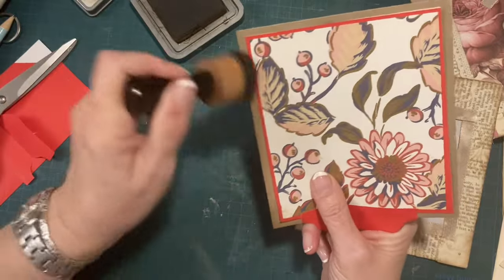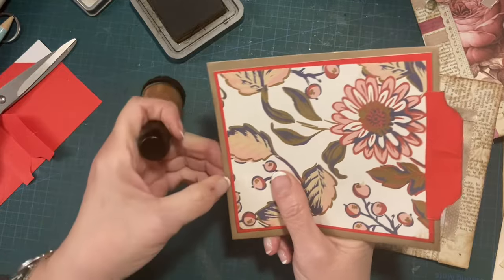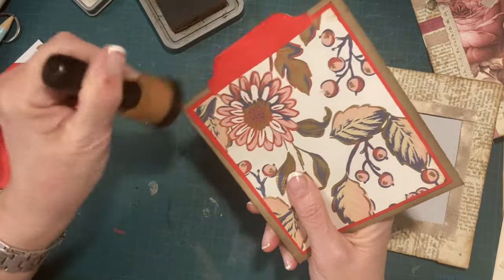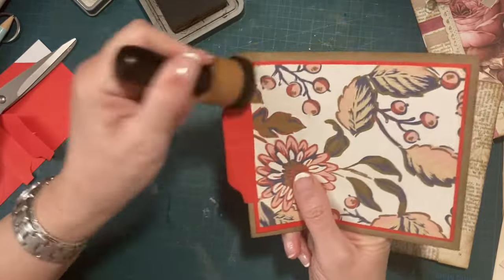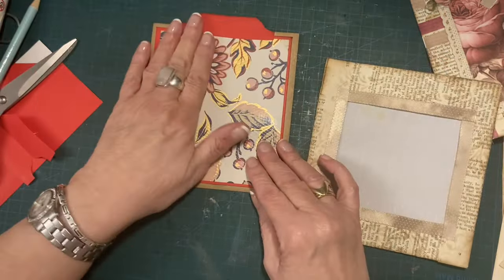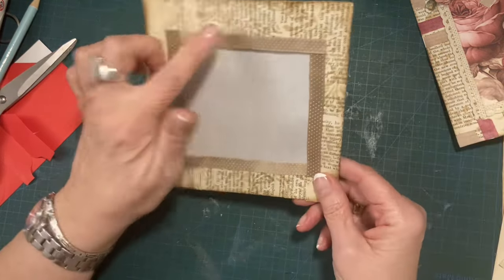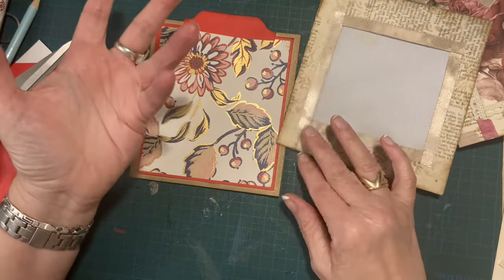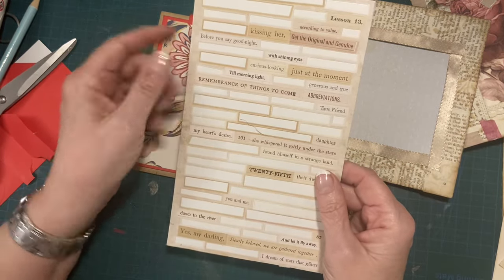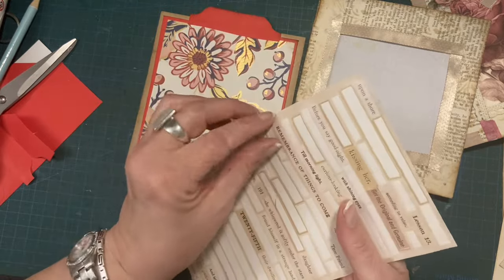So for the beginners, the next step is your tag's done. If you want to call this done, this is done. If you want something else on there, you can absolutely put something else on. Personally, I feel like it just needs something, so I'm going to put some words on it. You don't have to — if you want to, get some words out of a book page or a magazine.